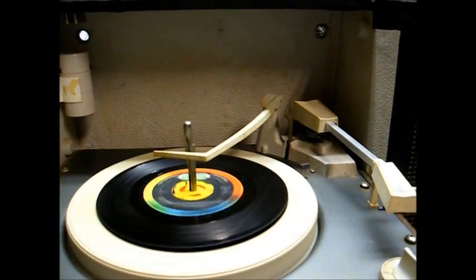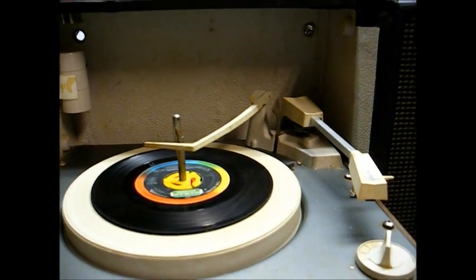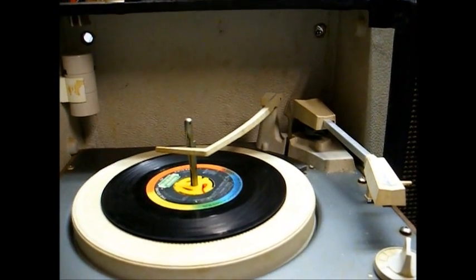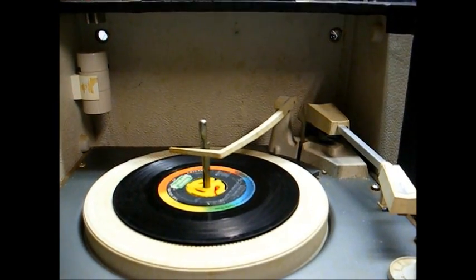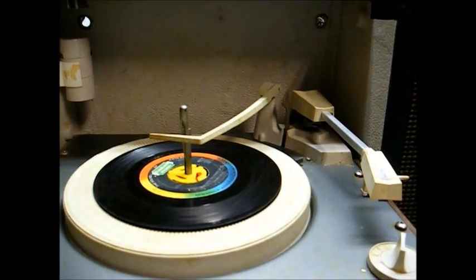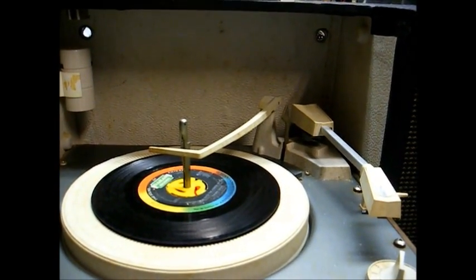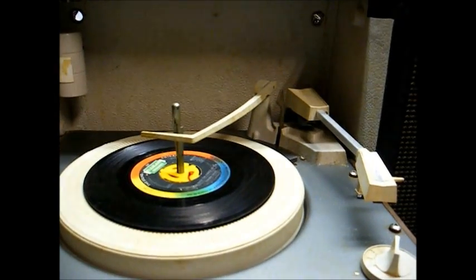One thing about these cheaper record players that use the lower-compliance, high-output cartridges: they don't do very well with newer records, say from the late 70s on up. They tend to skip, and the only way to get around that is to install a more modern-compliant pickup cartridge.